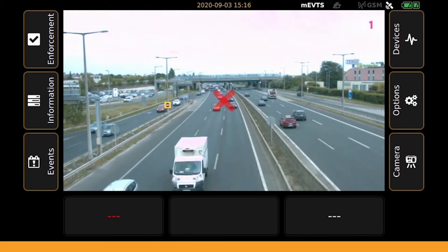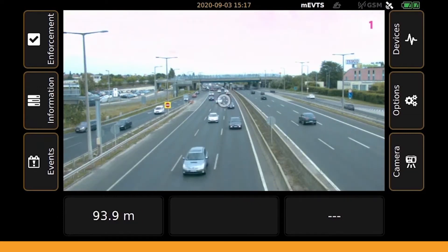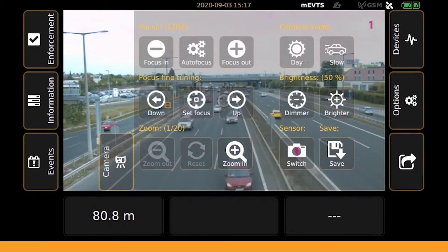If you are comfortable with the brightness of the display screen, proceed to the camera menu tab by tapping on its icon in the bottom right corner of the screen.